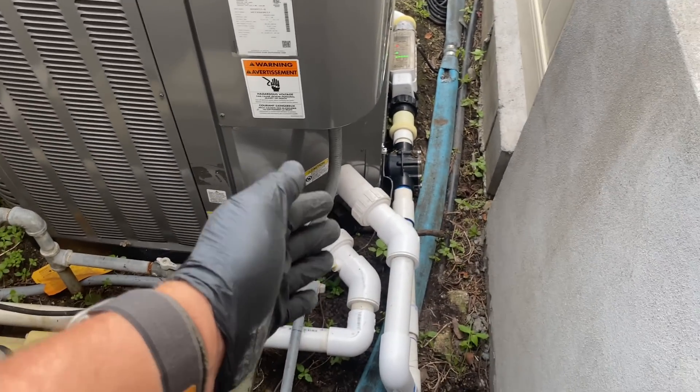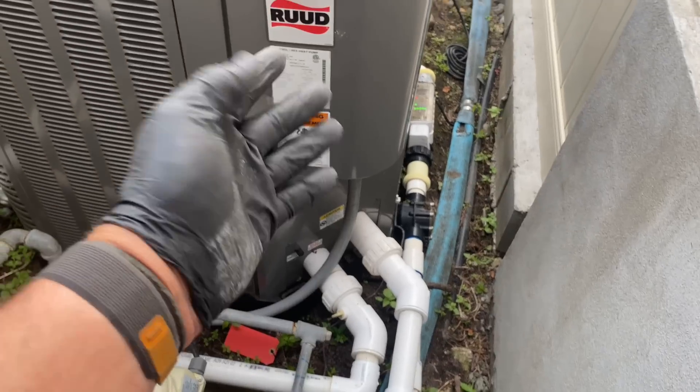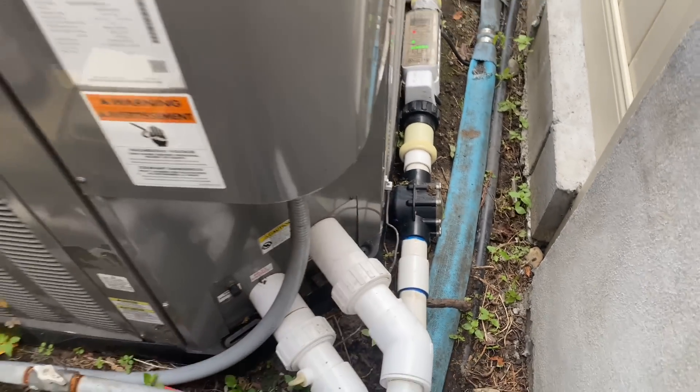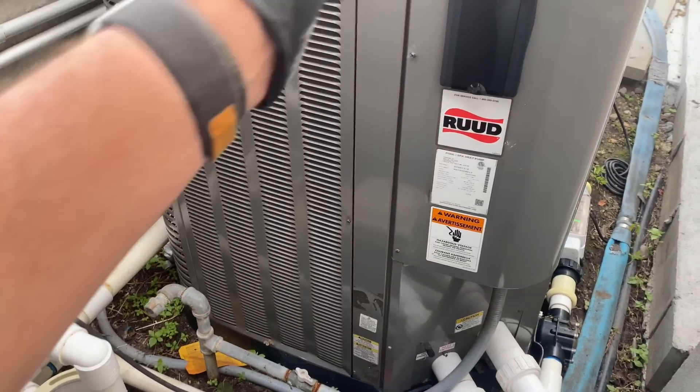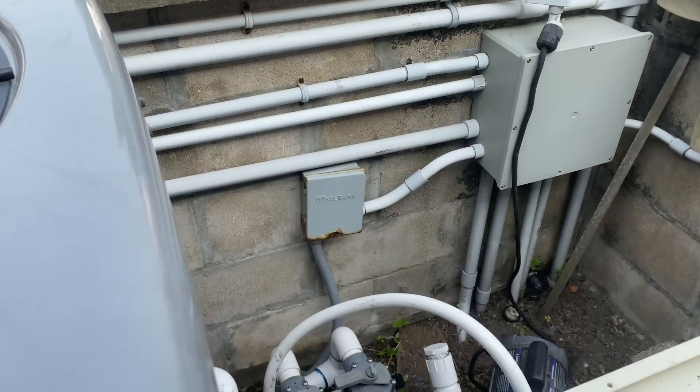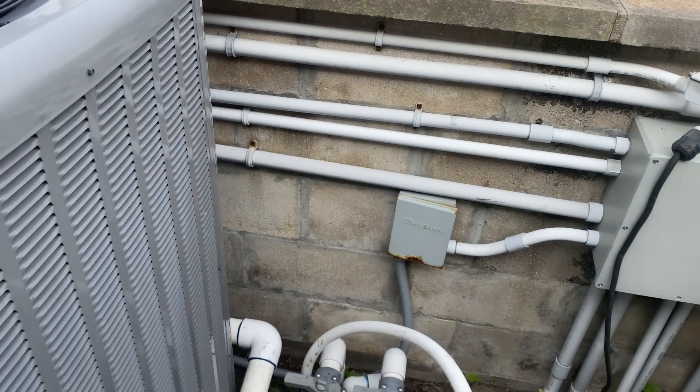Hook up your inlet and outlet water lines, hook up your line voltage power, your grounding wire for bonding, a fireman switch, or automation control for automation. So the first thing we're going to do, since we know that the breaker is tripping, we're going to kill power at our disconnect.